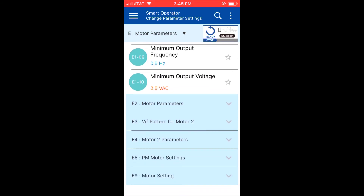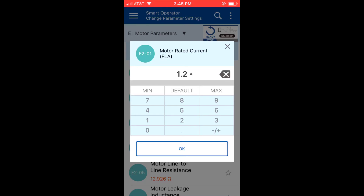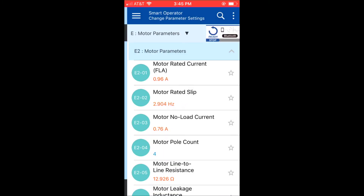Let's say I want to change the FLA of the motor. I got it from the nameplate and it's a little bit lower than the factory settings. I go ahead and put that in and the value is saved directly to the drive. I can do that with any number of parameters.